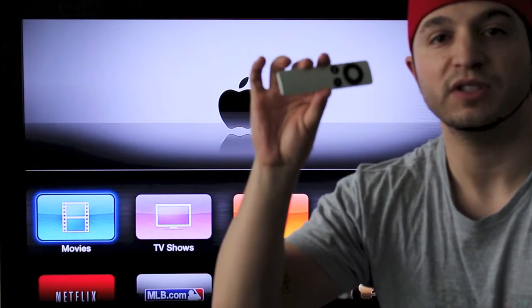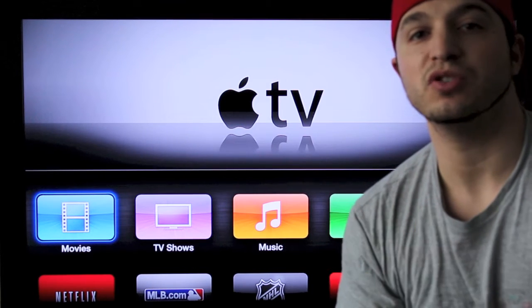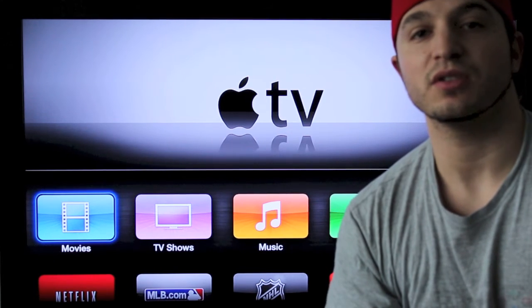For this video you're gonna need your Apple TV remote, you're gonna need your Apple TV obviously, and you're gonna need it hooked up to the internet either by ethernet cable or Wi-Fi. Once you've done all that we can get started.